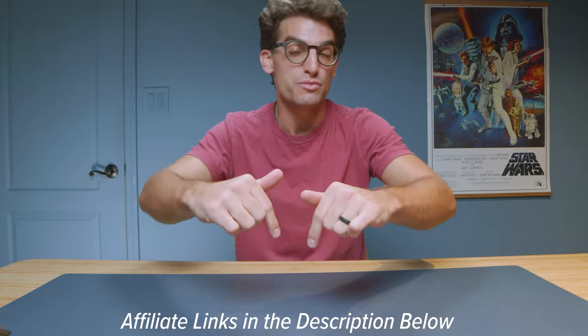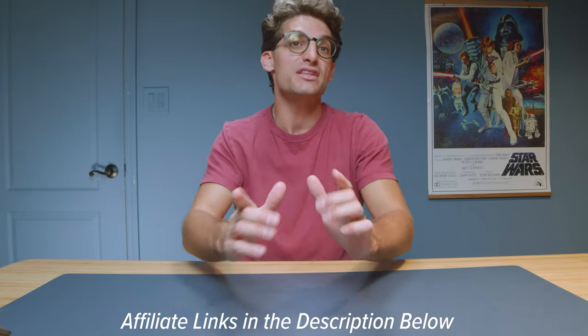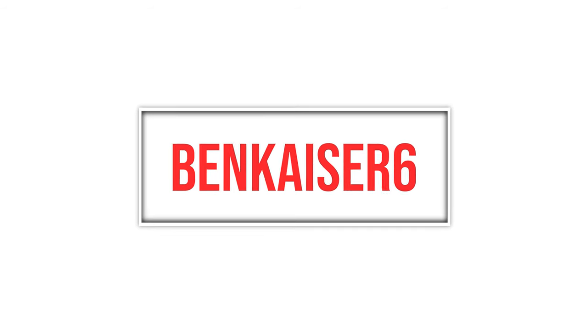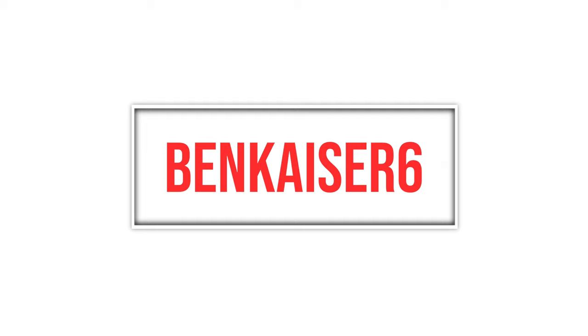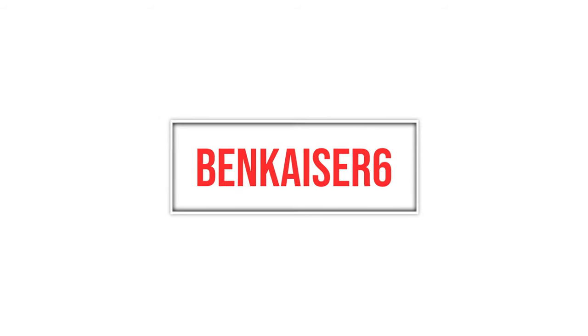Save an extra 6% on a Lenovo Legion laptop by heading to the description below and using the discount code BENKISER6. That gives you an extra 6% off even sale prices on a Lenovo Legion laptop, good till the end of the year. Save yourself some extra money — you don't even have to wait for Black Friday deals.